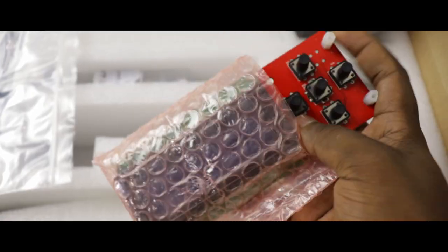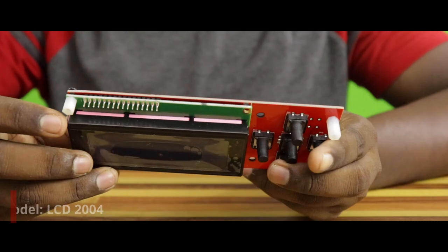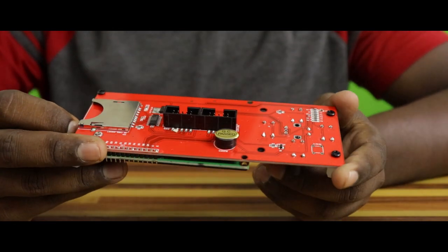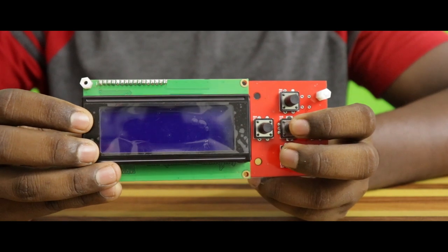There is an LCD display module. The LCD model has characters in 4 lines. In this module, there is a memory card slot, a printer status display, and a buzzer. If you control the printer, there is this LCD module.